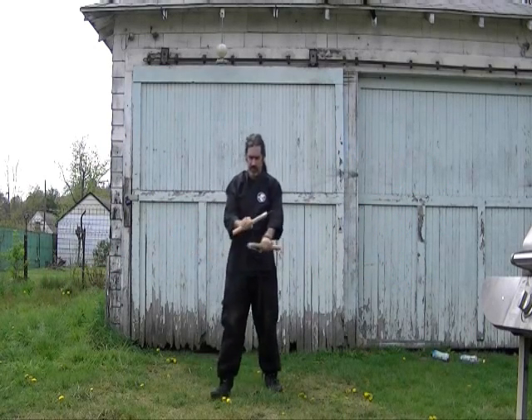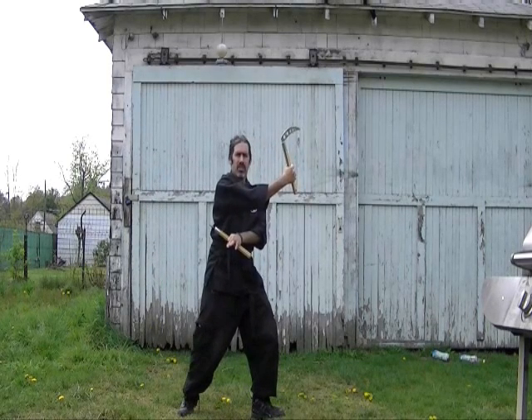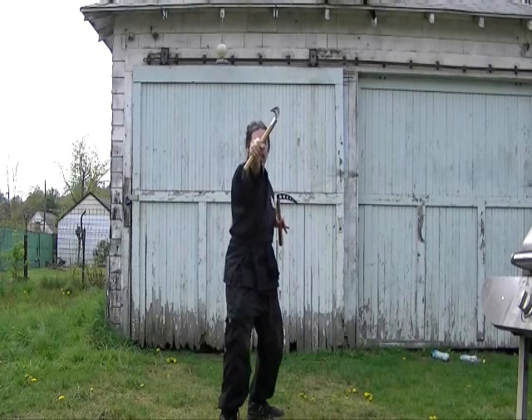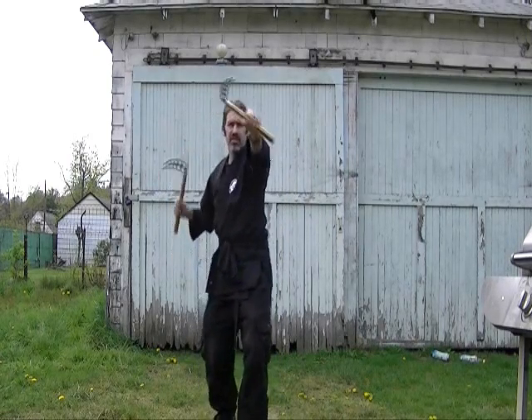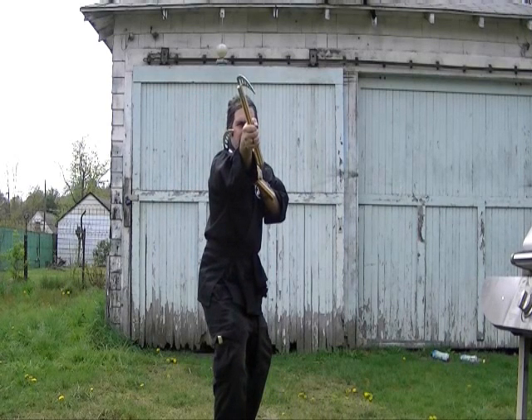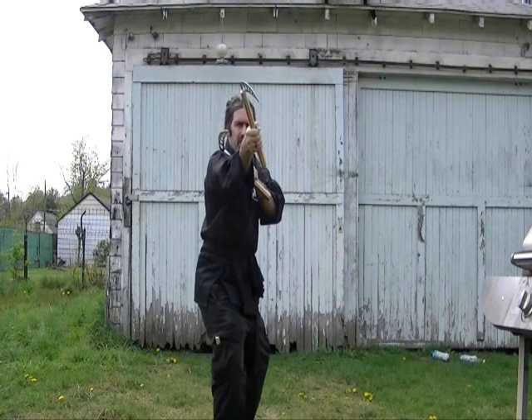Have the kamas down low. You'll start off with this last arm, neck, arm, neck. Complete it with the cut.